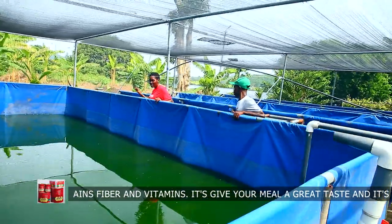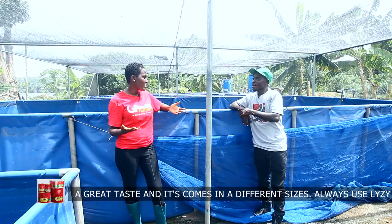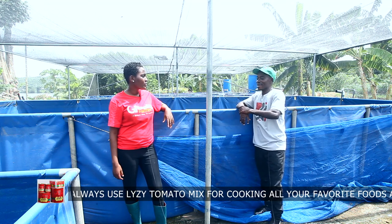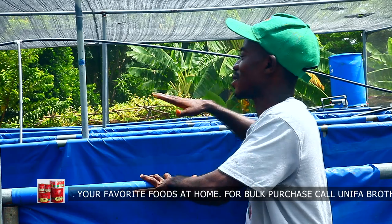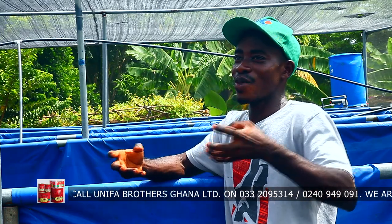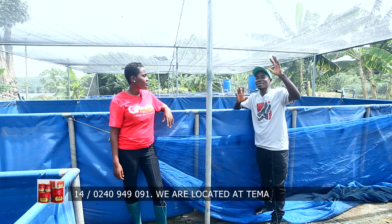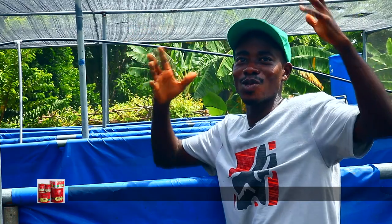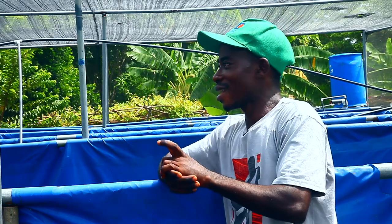I notice you have a greenhouse-type structure covering the tarpaulin tanks. Why is it like this? First, we want to prevent direct sunlight, so we shade it so that the sun is reduced a little - because this area is meant for fry, the baby fish, the fingerlings. We didn't want a high level of sunlight here. The second reason was predation. Birds and other things were picking them, so we tried to block those predators - lizards and those things - from entering. That's why we have this greenhouse structure.